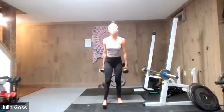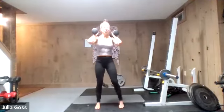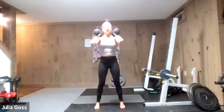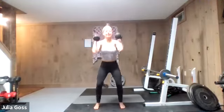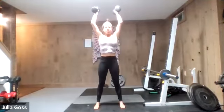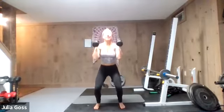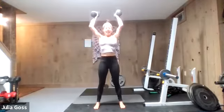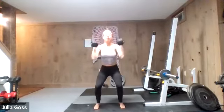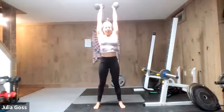Stand up nice and tall — hold on to those weights. We're going right into push presses — no step out on this one. Dumbbells up. Didn't say it would be an easier round, just shorter. Slight bend and push. As the dumbbells come back down to your shoulders, you're already sinking into that next rep. Push those tired muscles — as long as it's a muscle burn and not an ache or sharp pain, keep going.